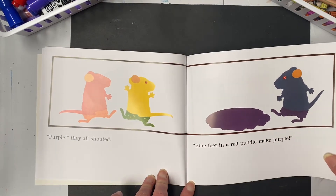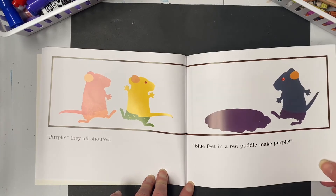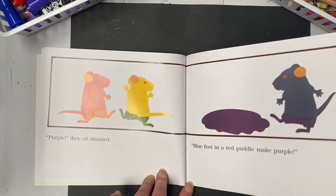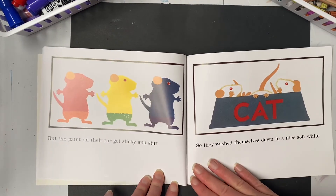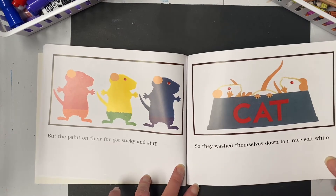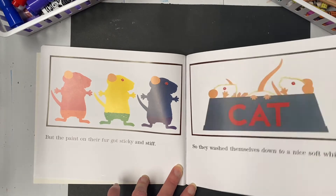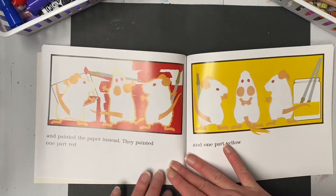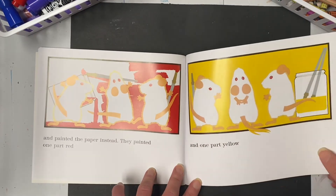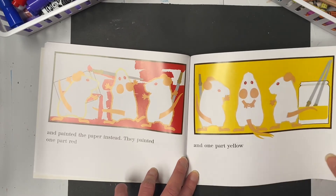'Blue feet in a red puddle make purple!' But the paint on their fur got thick and stiff, so they washed themselves down to a nice soft white and painted the paper instead. They painted one part red, one part yellow.